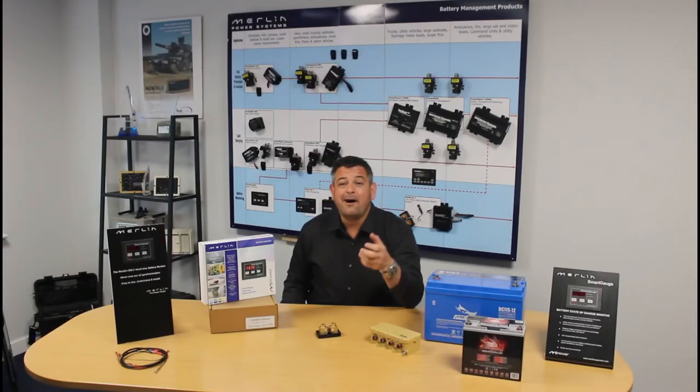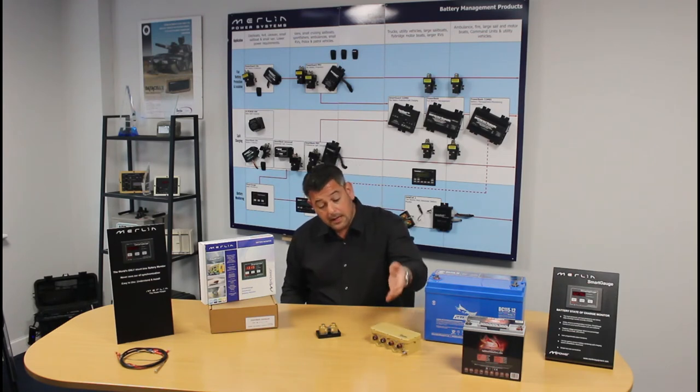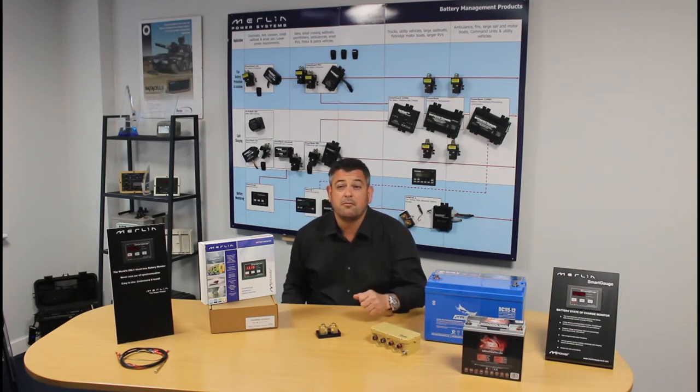So please don't get me wrong — I'm not rubbishing ampere-hour counting battery monitors. Indeed, we sell the superb TBS range of monitors which use ampere-hour counting, and also our Data Cell product has an ampere-hour counter built in it too. But what I am saying is they are more difficult to install, they're more complex to understand, and unless you're versed in the ways of battery management, often it's well over the top for an installation on board a boat or a small vehicle.